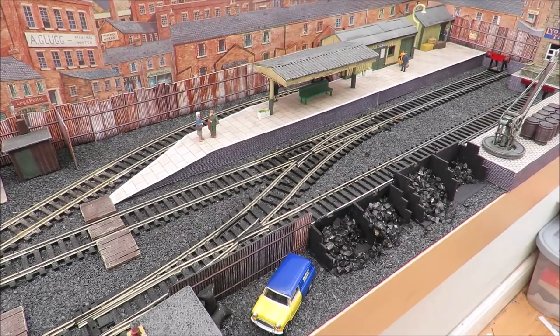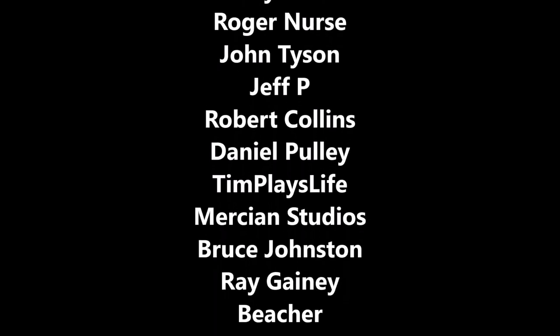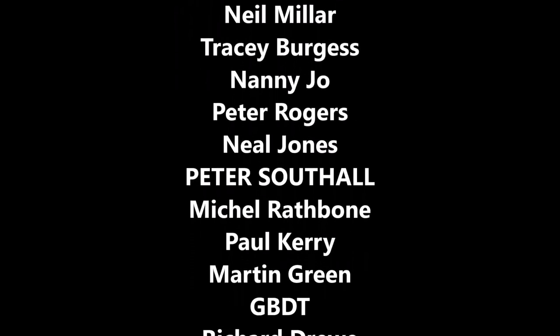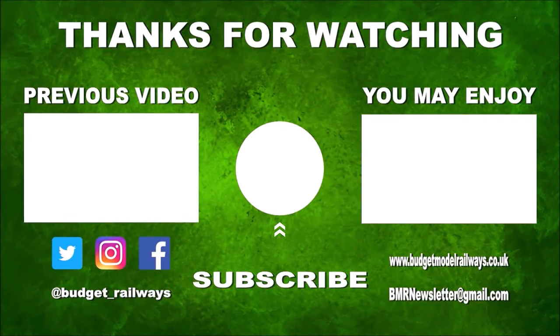Thank you as always for watching, and we'll have an update for you next week. Stay safe, speak to you all again soon. Thanks for watching the video and for the nice comments. Click on the left for a previous video in this series, click on the right for another video you might enjoy, and please don't forget to click to subscribe, like, and comment. Thanks again.